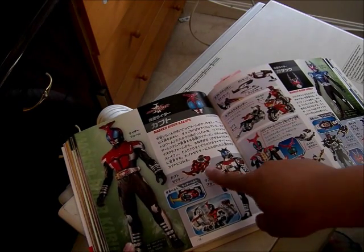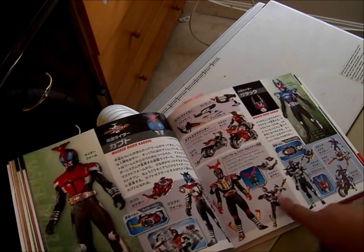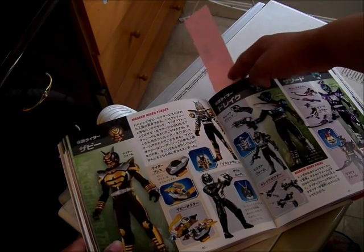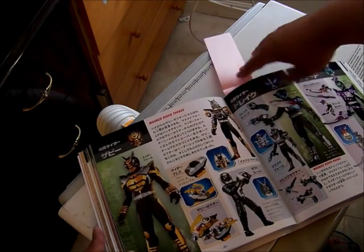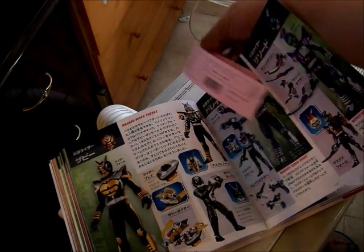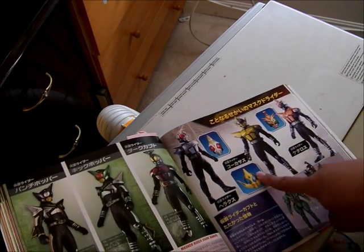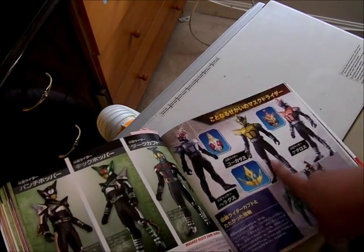Here is Kamen Rider Kabuto — Masked Form and the Kabuto Zector, the Kurenai personal machine. This is Kabuto Hyper Form, his Perfect Zector, and the Hyper Zector. This is Gatack — Masked Form, Gatack Zector, and his Stag Machine. Here are the Wormverts. This is Zabi, and this is the ZECT Trooper. Over here is Kamen Rider Drake — Masked Form. And this is Punch Hopper, Kick Hopper, and Dark Kabuto from near the end of the series. This is the movie Riders; the Worms — this is Hercules. There's villain, villain, good guy.